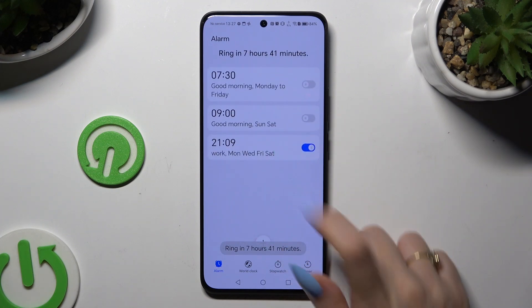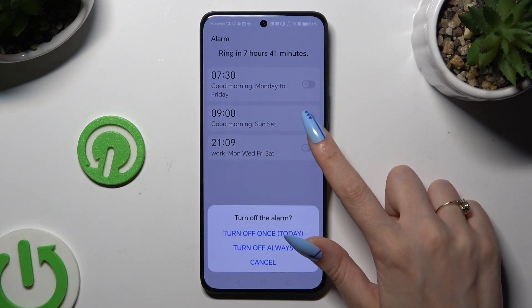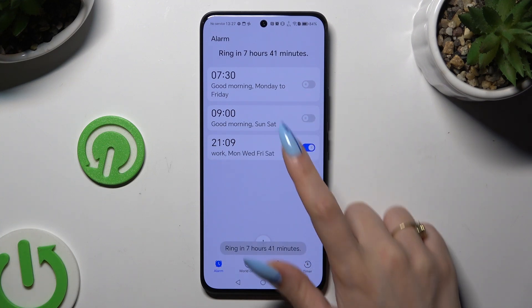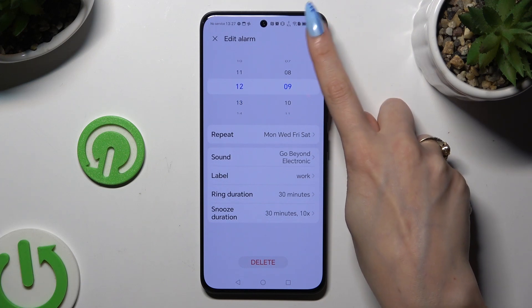As you can see, my alarm was successfully created. To turn it on or off, use the toggle next to it and click on one of the available options. To edit it, tap on it, make your changes, and click on the same checkmark.